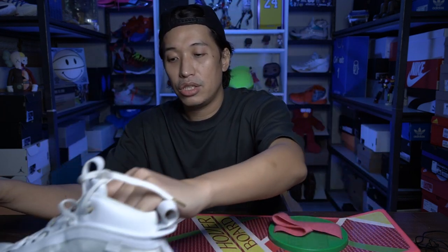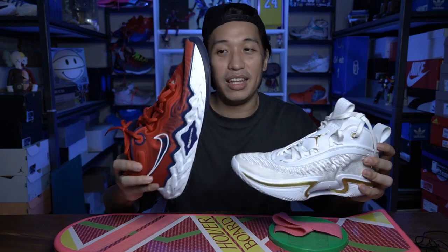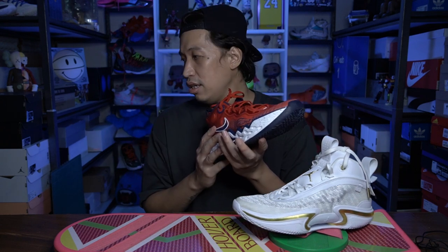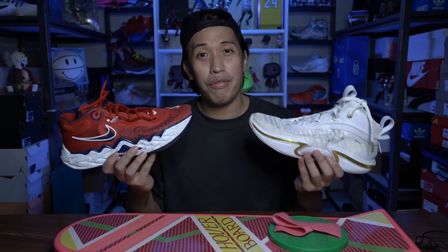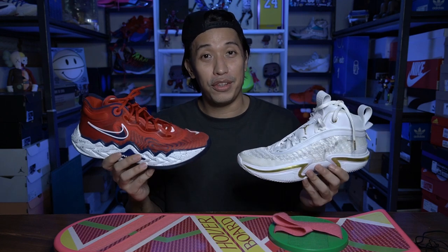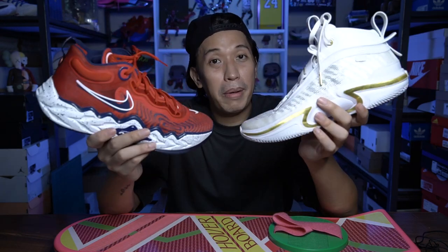As for the weight of these two sneakers — both are very lightweight. The Jordan 36 weighs 414 grams and the GT Run weighs 404 grams, both in US size 11. The GT Run is one of the lightest basketball sneakers out right now, though you wouldn't really notice the difference between the two on foot. As for price, the Jordan 36 is 9,700 pesos while the GT Run is 9,600 pesos — only a 100 peso (about two dollar) difference.